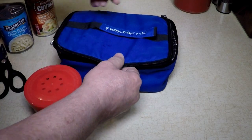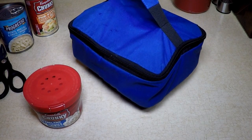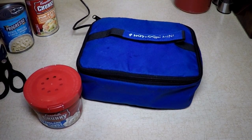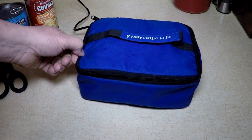Now you can take this out fishing with you, take it camping, take it to work. Electric lunch box from Hot Logic Mini. Pull the cord out of the back, plug it in the wall, and that's it. Right now it is just about 7 a.m.